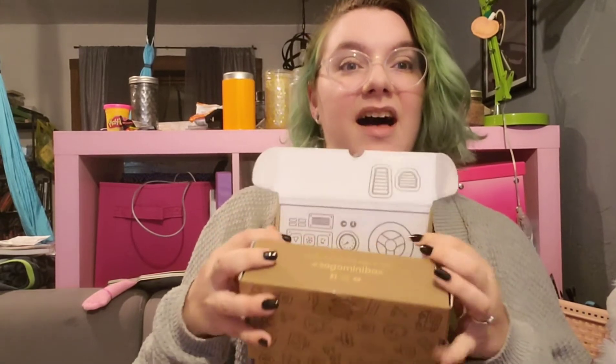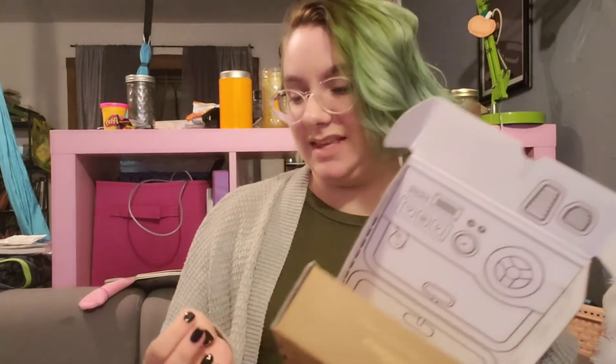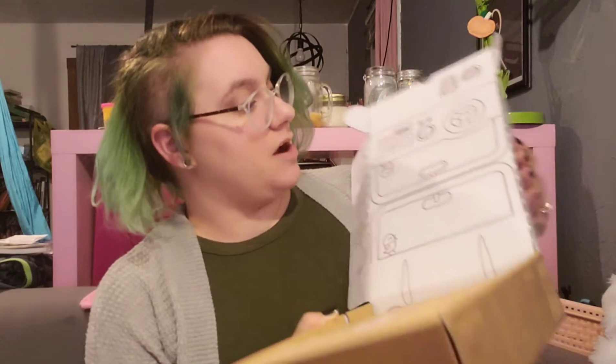I admit I did peek a teeny tiny bit because I saw on the spoiler that you should be extra careful opening the box. This is one of the months where our whole box is going to turn into something new — a vehicle — because this month is travel themed, road trip specifically.